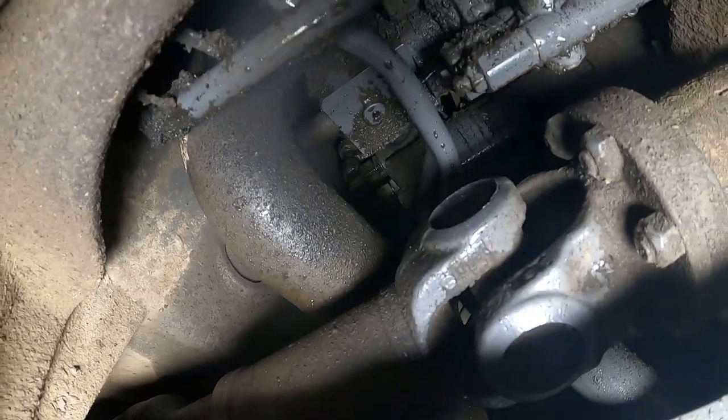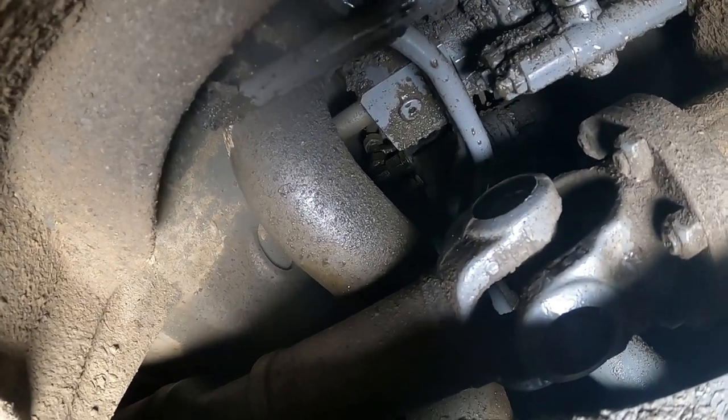It's just wet as far as you can see up there. You can see where the oil's coming from right at the top but you can't even touch it with your hands.